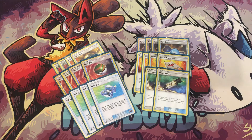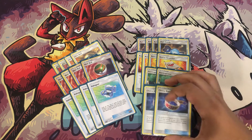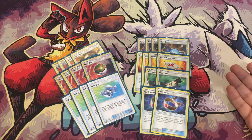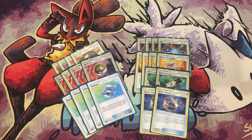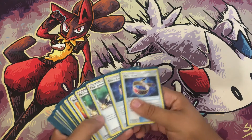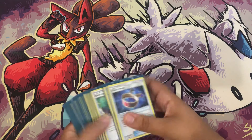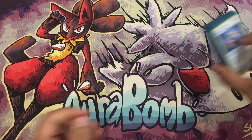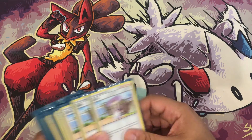We have two Electro Powers because that damage buff is useful when you don't want to discard energy but still need to knock out a 130–160 HP Pokemon. Choice Band is your main tool — with Choice Band you hit 250, and with an Electro Power you can hit 280 to knock out bigger threats. Most of the time you'll OHKO everything anyway, so it doesn't matter too much.